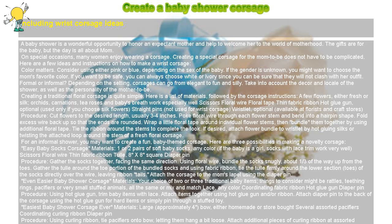Attach the corsage to the mom's lapel using the diaper pin. Even easier baby shower corsage — materials: your choice of two or three traditional baby items. Things to consider might be rattles, teething rings, pacifiers, or very small stuffed animals, all the same or mix and match. Also needed: lace, any color coordinating fabric ribbon, hot glue gun, and a diaper pin. Procedure: Using the hot glue gun, trim baby items with lace. Attach items together using the hot glue gun and/or ribbon. Attach a diaper pin to the back of the corsage using the hot glue gun for hard items, or simply pin through a stuffed toy.